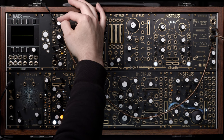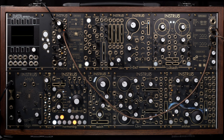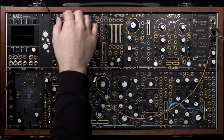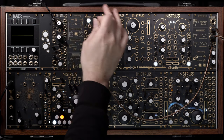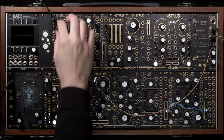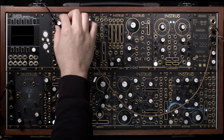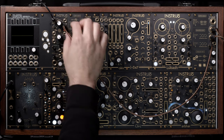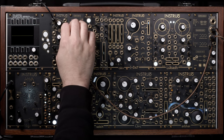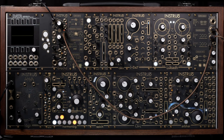Here it's really starting to saturate more — the low end especially gets a lot more body to it. Comparing bypassed versus through the enhanced channel, there's a bit more — it's essentially limiting applied through wave shaping.